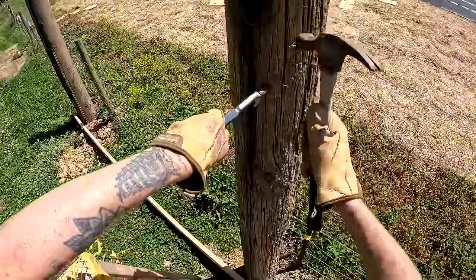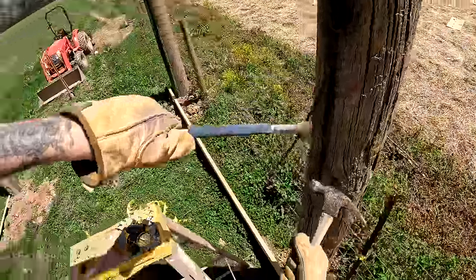These poles still have the grounding wires connected to them.